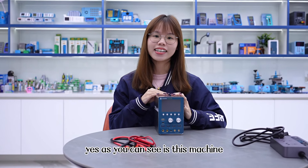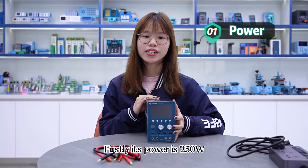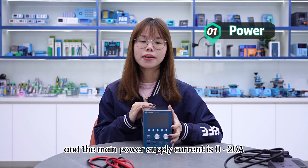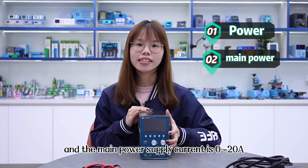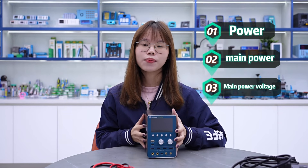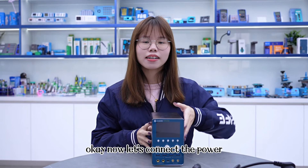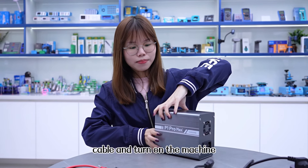As you can see, it's this machine. Firstly, its power is 250W and the mid power supply current is 0 to 20A and the mid power supply voltage is 0 to 28V. Now let's connect the power cable and turn on the machine.